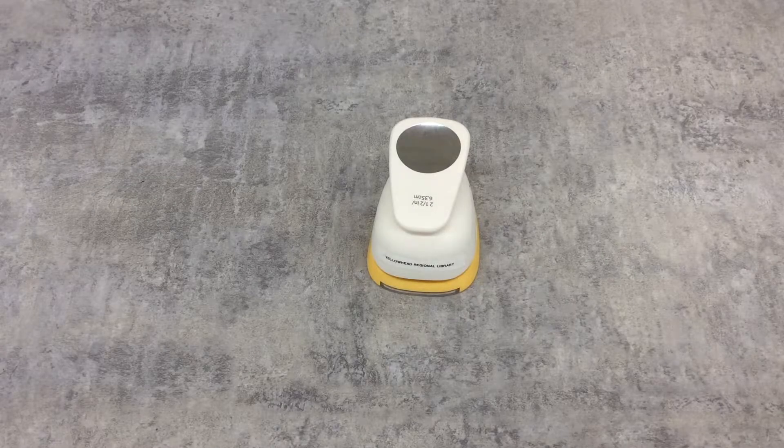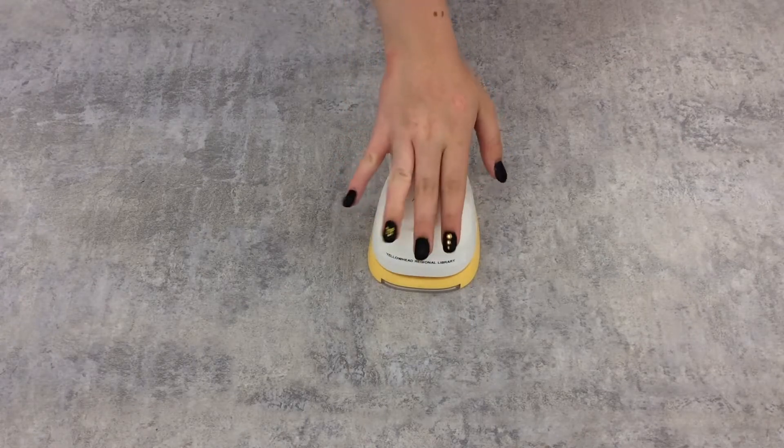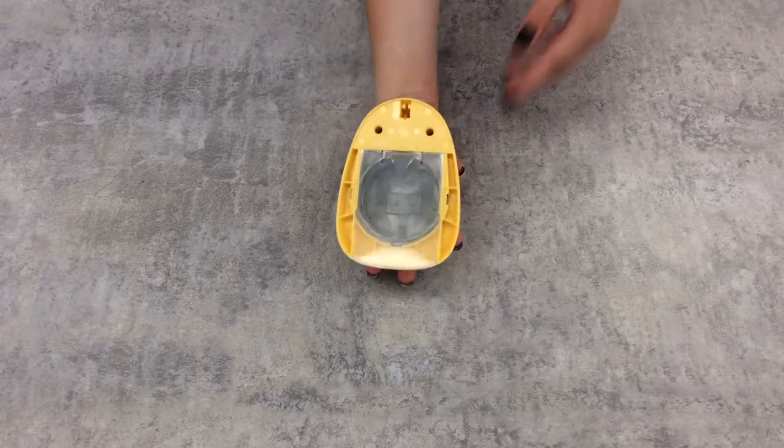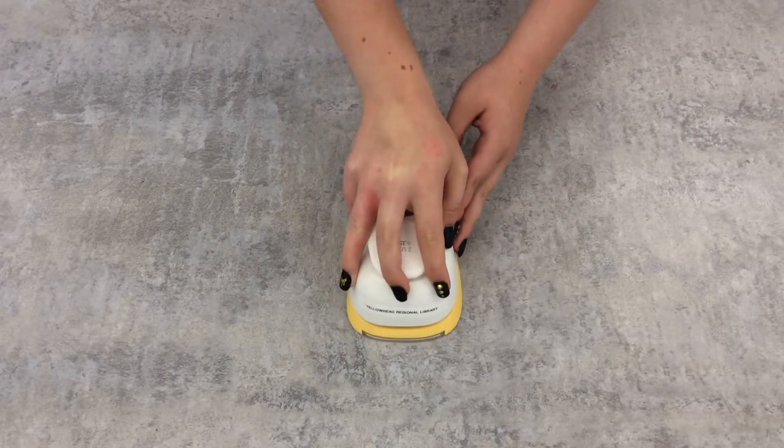In addition to these supplies, YRL also includes a two and a half inch circle punch to cut out your designs. This makes sure your designs are exactly the right size to fit on the buttons. With just a press of the lever, your design pops out of the bottom, which has a transparent cover so you can more easily align it. The cover then pops open so you can retrieve your masterpiece.